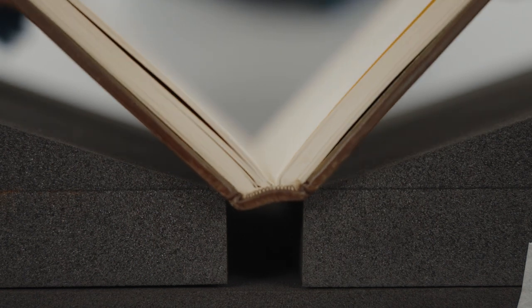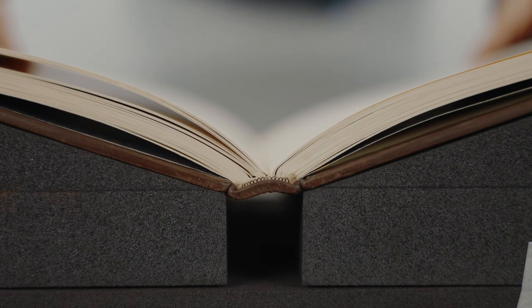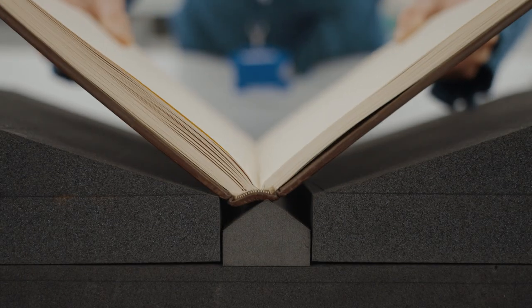The joints should be in line with the edge of the wedges and the entire surface of the board should be supported. You can also use the central spine piece if necessary to support the V-shaped opening of the spine.